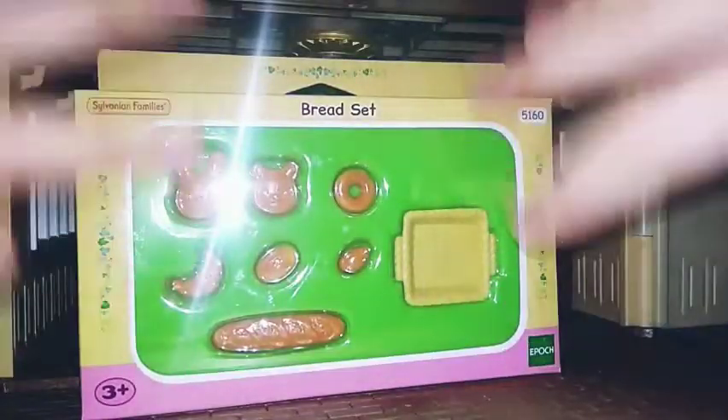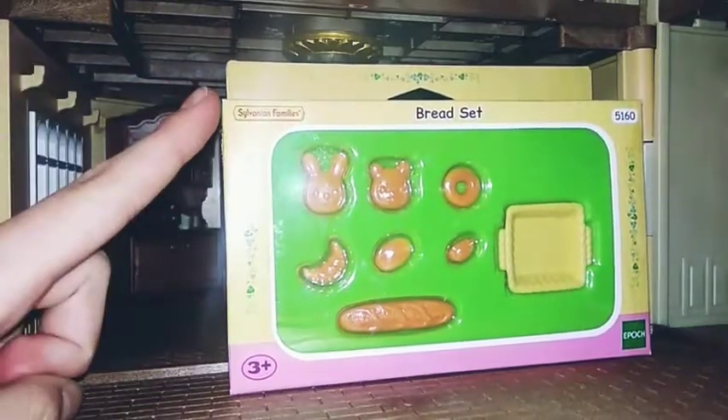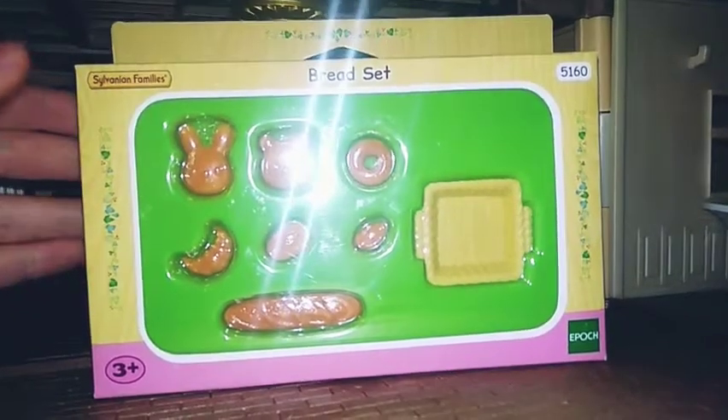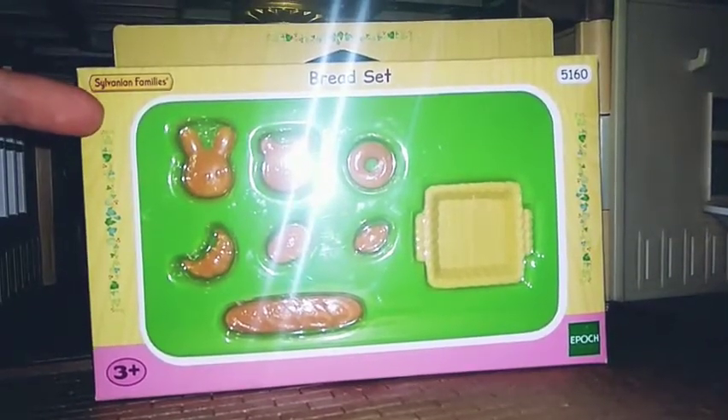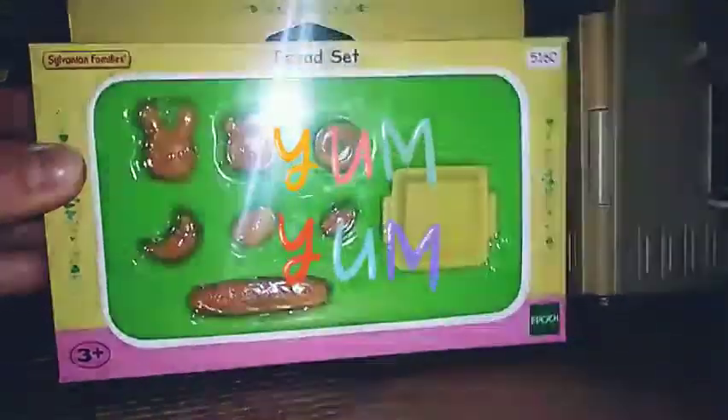Hello my dear subscribers and people who didn't subscribe on my channel yet. Today we will make the unboxing of a really very cool Sylvanian Families set, which is called the bread set. Mmm, it sounds yummy.